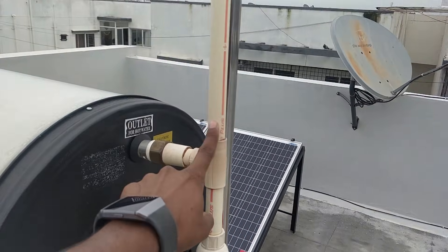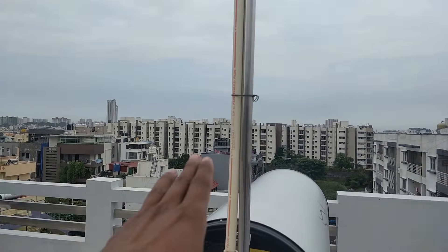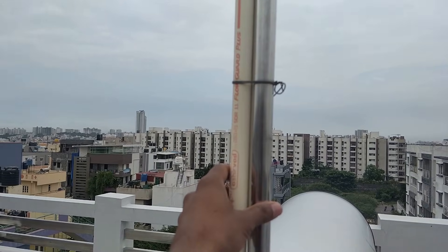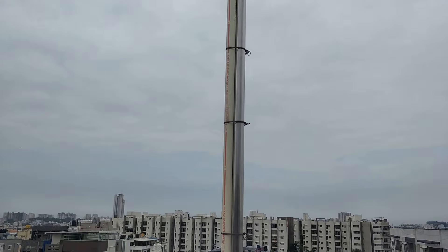The height of this pipe should be more than the overhead water tank — you can see that's where the overhead tank is, and this pipe needs to be higher than that. Also, there's a risk of this pipe bending in the wind, so I've added a steel pipe alongside it for support. That steel pipe is what you can see there acting as structural support.